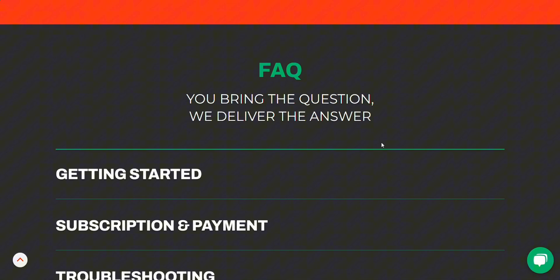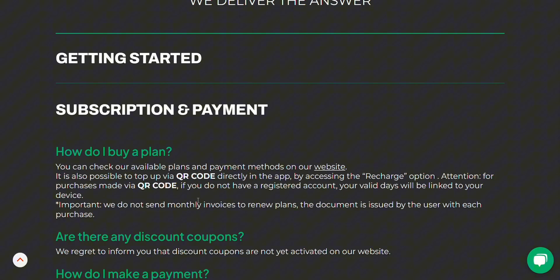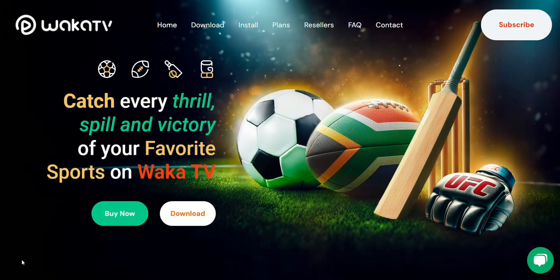Don't forget, you get the seven-day free trial so you can test it out and see if it's the right fit for you. If you found this guide helpful, make sure to like and subscribe for more tutorials like this one. Drop any questions you might have in the comments below — I'll do my best to help you out. Thank you for watching and enjoy streaming with WACA TV.